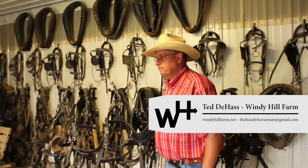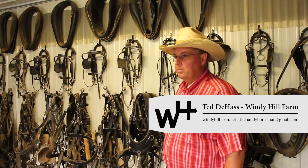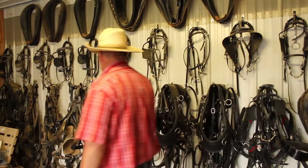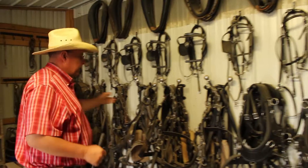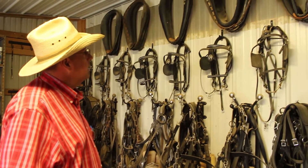This is our feed room and our harness room here at Windy Hill Farm. I wanted to show you how we hang our harness. It's a little dusty here today — it's been dry and hadn't had much rain lately.